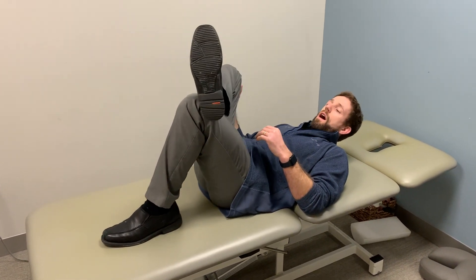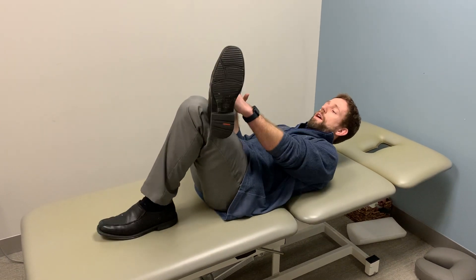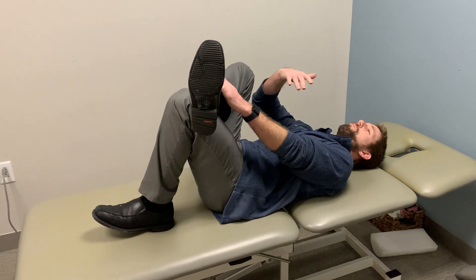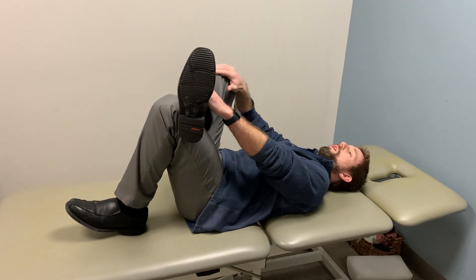So if this is my problem leg, I'm going to cross over at the ankle. I like to put my hand on the ankle and hand on the inside of the knee. Now sometimes if it's painful to really flex my back, I want to try to keep my back pretty flat — so not a super high pillow under my head, or no pillow at all.